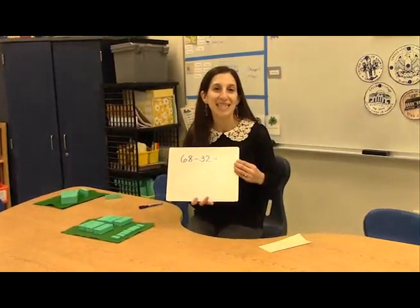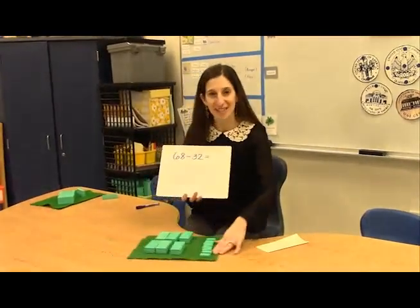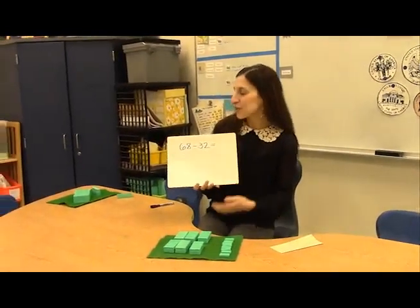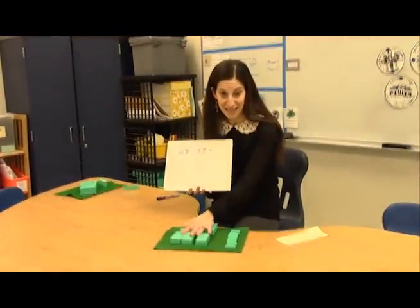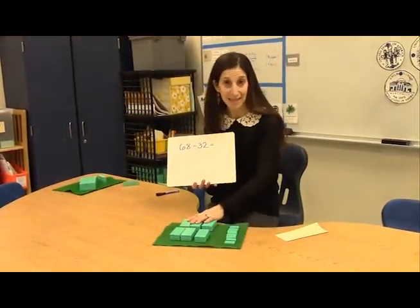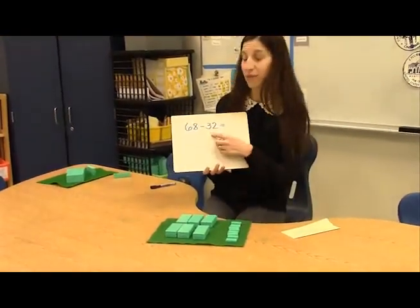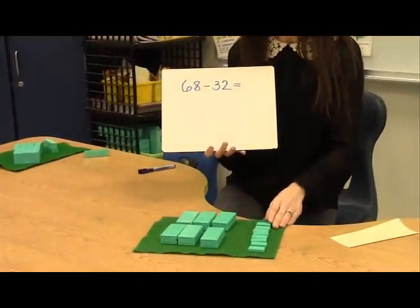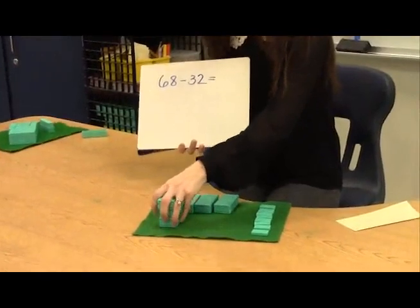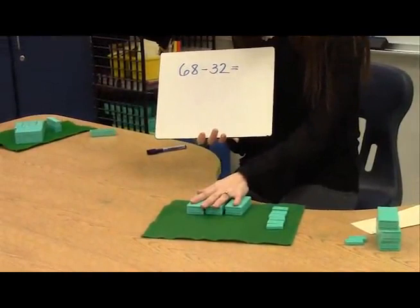So let's take a look at a problem. The first problem we're going to do is 68 minus 32. I want to show you with math tools first, to show where the place value comes in. For this problem, a child would think 68 — that's 60 and 8, or 6 tens and 8 ones. Then they would decompose the other number, 32, and think: I have to take away 30, and I have to take away 2. Here's taking away 30, and taking away 2. And the answer is 36.